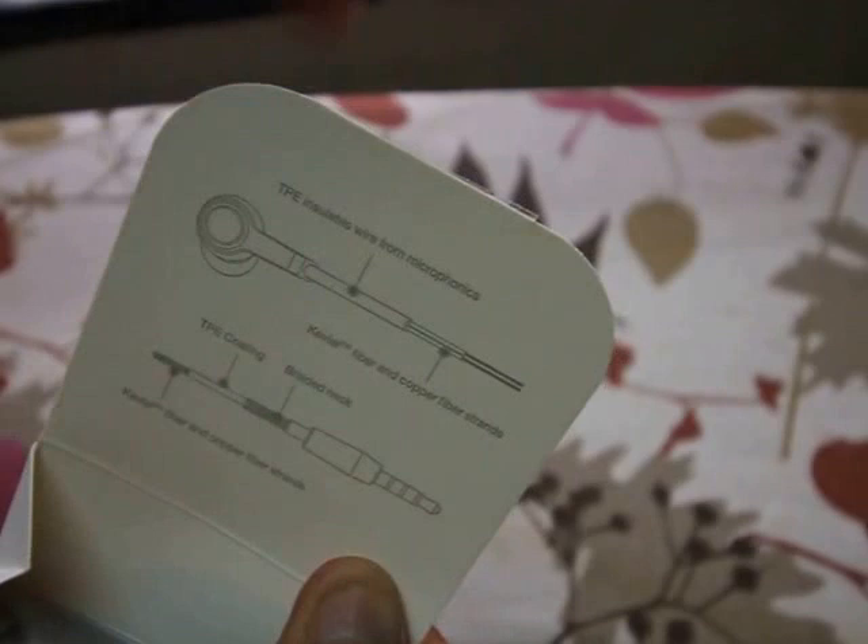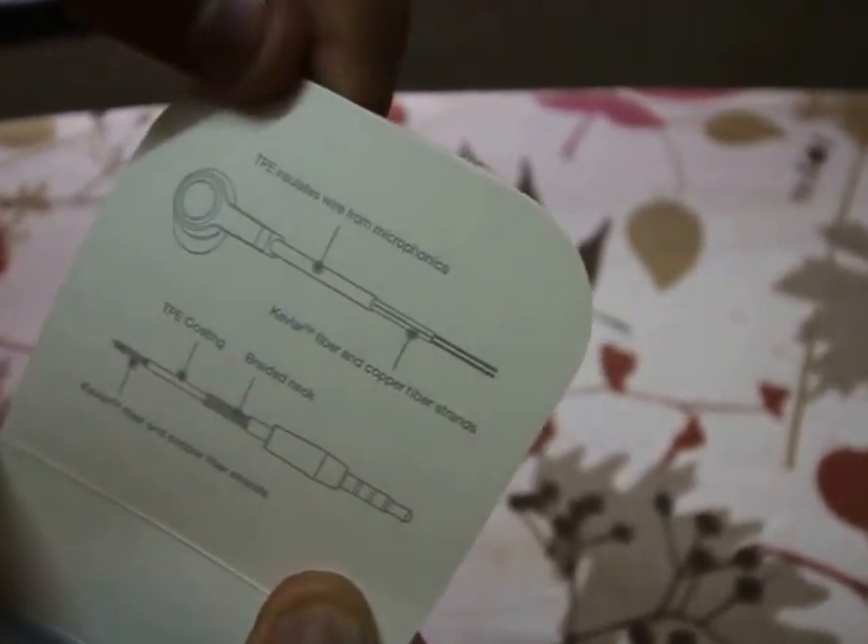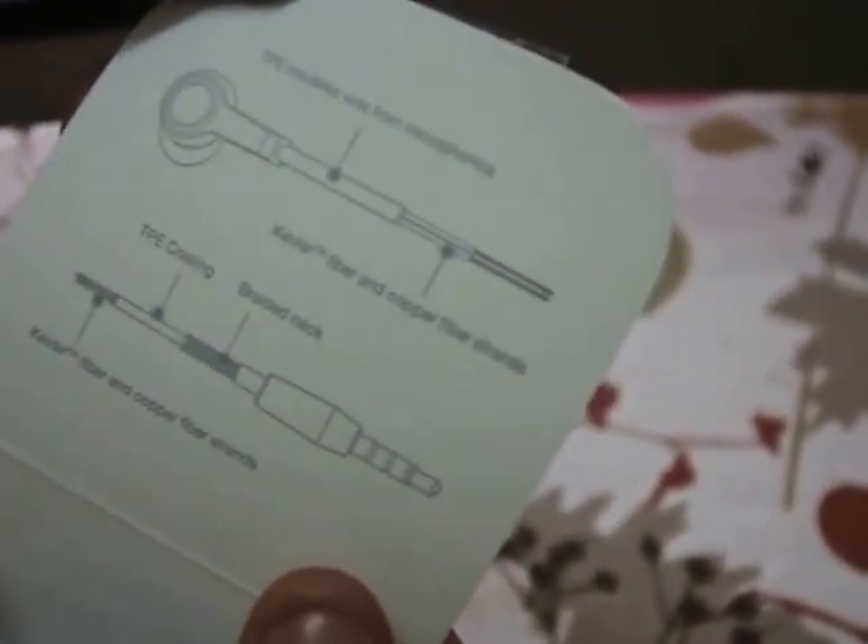Over here we have something written. It shows TPE insulated wire, a microphone, the microphone jack, and something else. We'll just get into it.